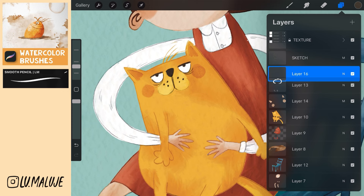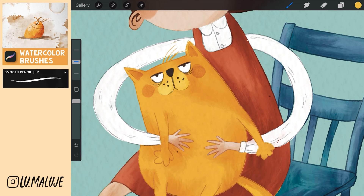Create a new layer below the sketch, set it as Multiply and draw scratches on the places you want to add texture. If you are not sure where to draw, simply draw it as you are going to draw shadows.